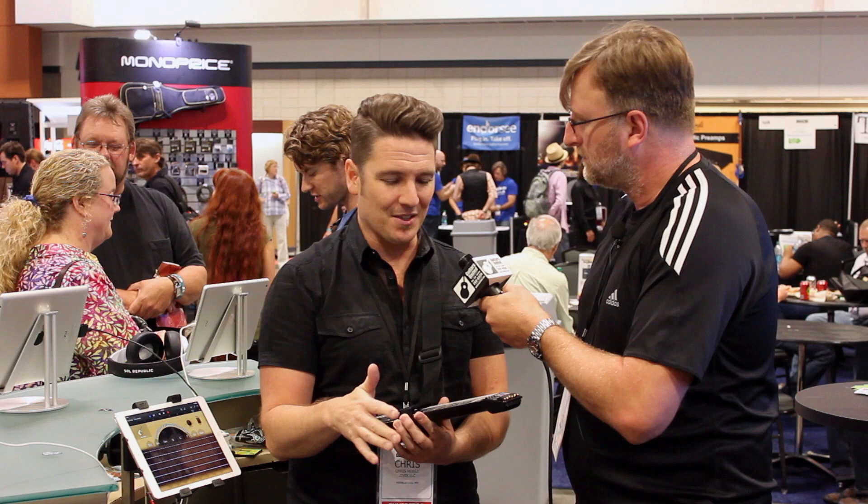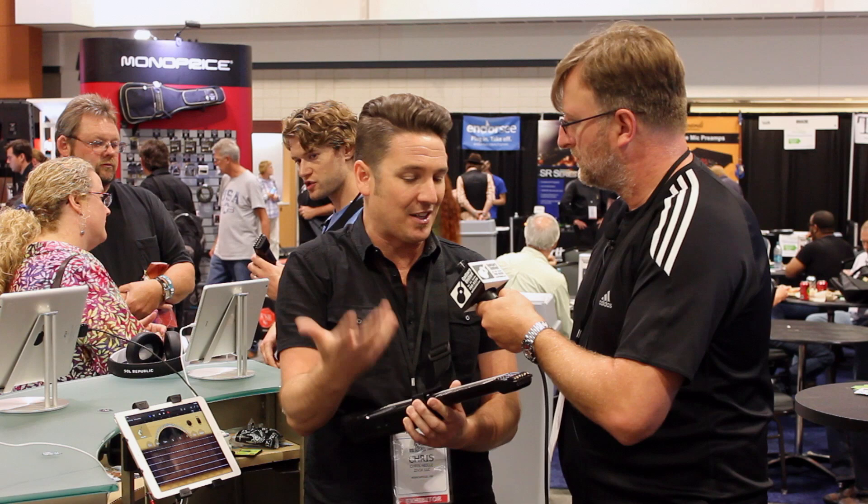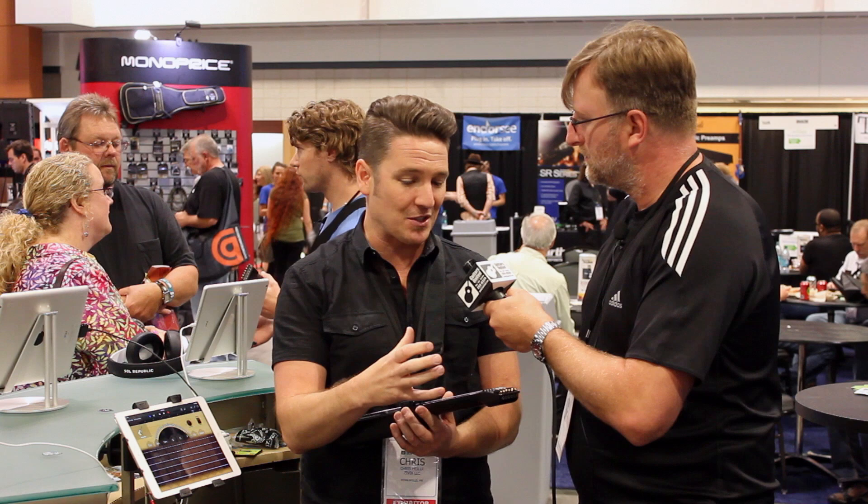Number two, the instrument never needs to be tuned. Especially as a learning instrument, for someone who is what I refer to as guitar curious, tuning is a huge barrier — a lot of pupils will stop just because they can't keep the thing in tune and the guitar goes away. You never have to tune this thing.